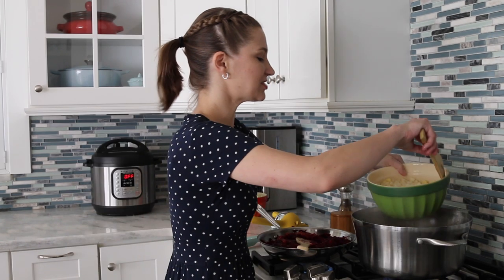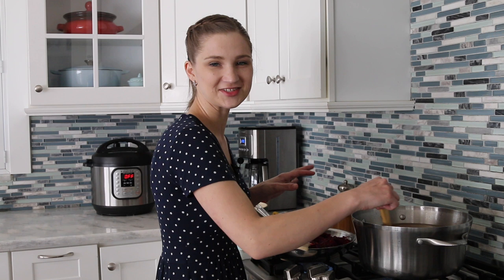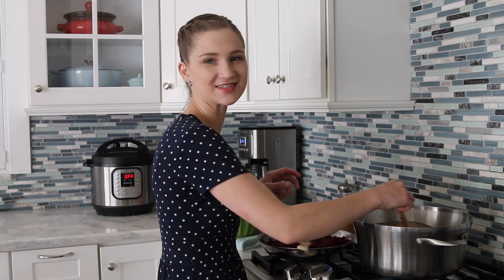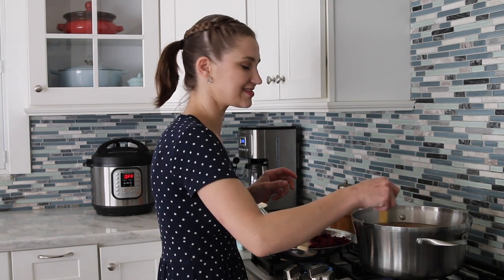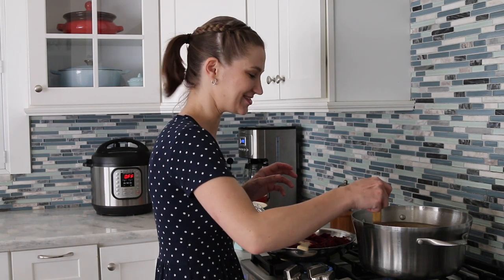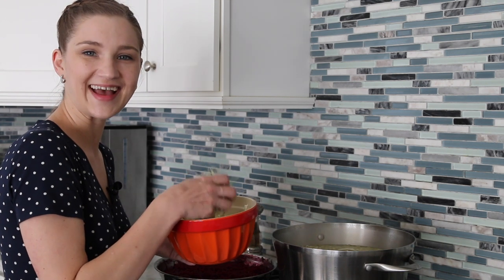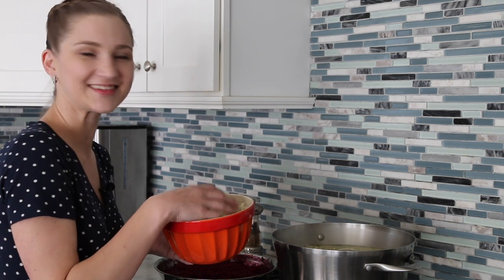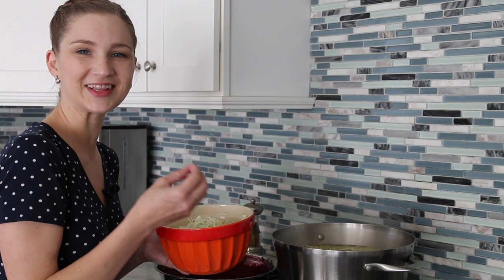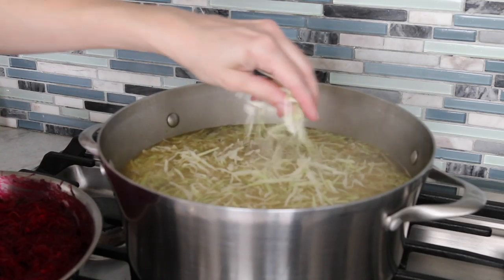The chicken broth is boiling so I'm going to add the potatoes to the borscht. I've seasoned my broth and tasted it, so I know it has enough salt — but make sure there's enough salt and pepper and season it how you like it so the potatoes taste good too. The potatoes are almost done, so I'm going to add the cabbage at the very end so it doesn't completely disintegrate in the soup. If you're using a really fresh green cabbage, keep in mind it only needs a few minutes to cook.